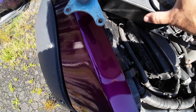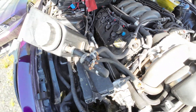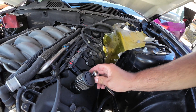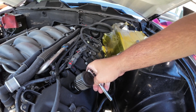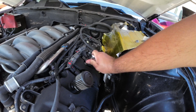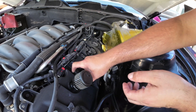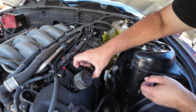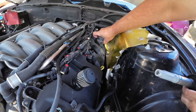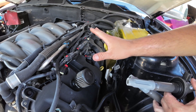Make sure the reservoir doesn't hit the paint. Now we have plenty of room to work except for this battery back here. Go ahead and pull all the coil packs — again, keep these in order just to stay consistent. Give them a little wiggle and a little pull.